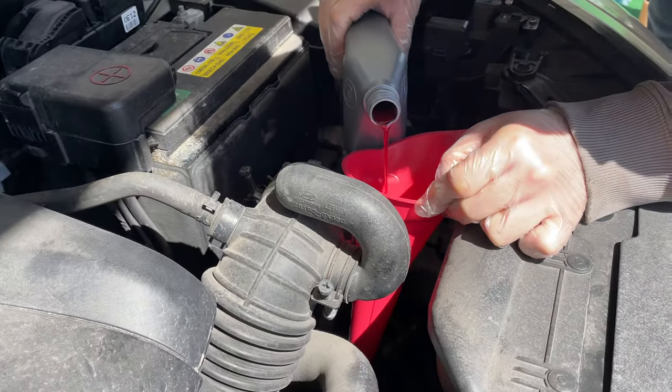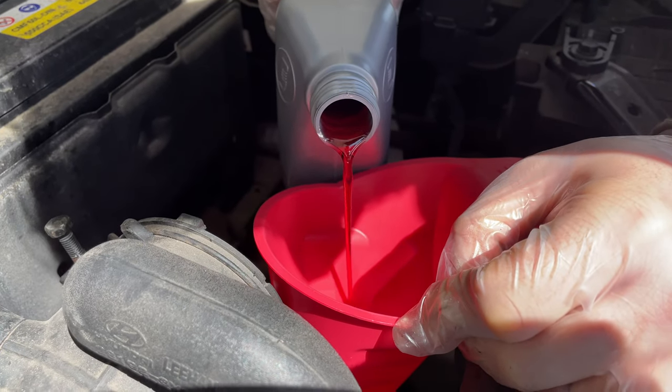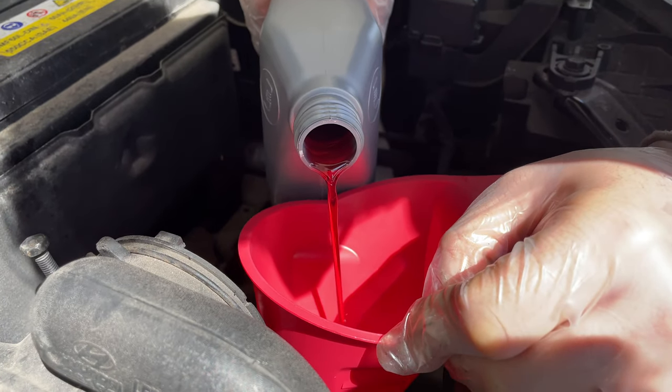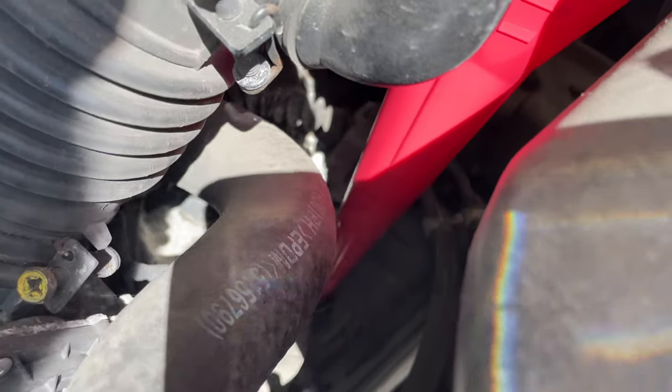That's what the fluid is supposed to look like — nice and red. We're going to pour this in here super super slow into the fill hole down there. It's easy to find.